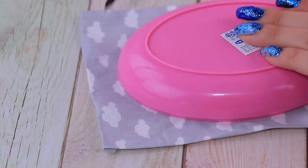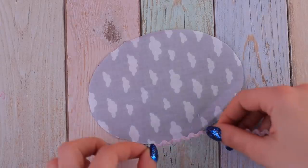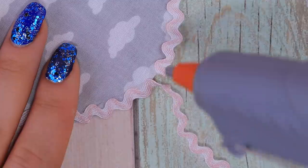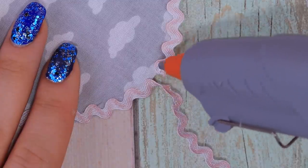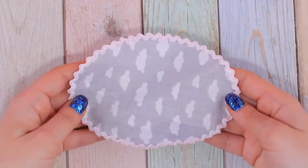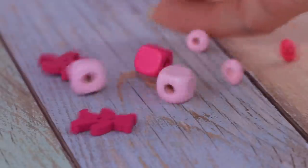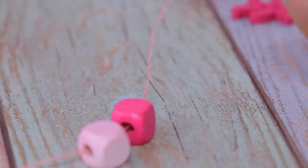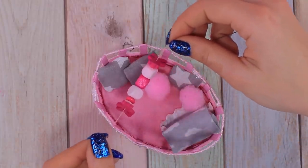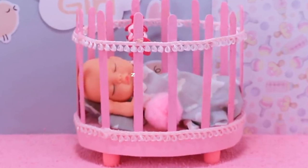Trace the shape of the crib on fabric and then cut it out. Decorate it with wavy elastic ribbon. What a nice blanket — you just can't wait to wrap yourself into it! Put beads onto a thread and hang the baby rattle onto the bars. Done! Now the baby won't have to stare at the ceiling for hours, because it has a more interesting thing to do!